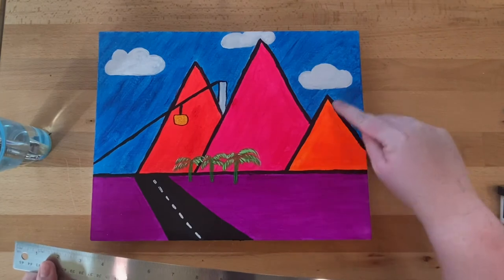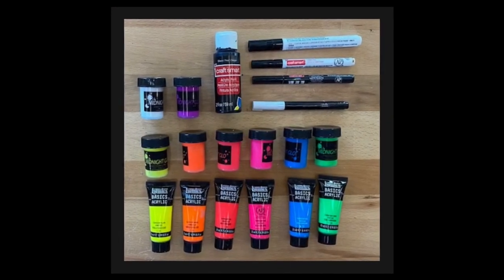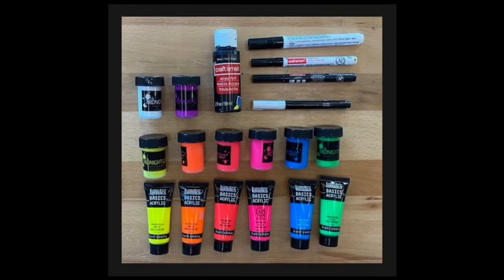We will be drawing our design first before we start to paint, so I recommend using a ruler to get straight edges and a pen or pencil to map out your design. The paints I'm using are specially made UV reactive paint. When exposed to a UV light or black light, the paints will glow. I purchased these paints on Amazon, but you can find them in local craft stores. The colors we are using today are yellow, orange, red, pink, blue, green, purple, white, and regular black acrylic. I will also be using black pen markers in different sizes and a white chalk pen to help with outlining the different components of the scene.